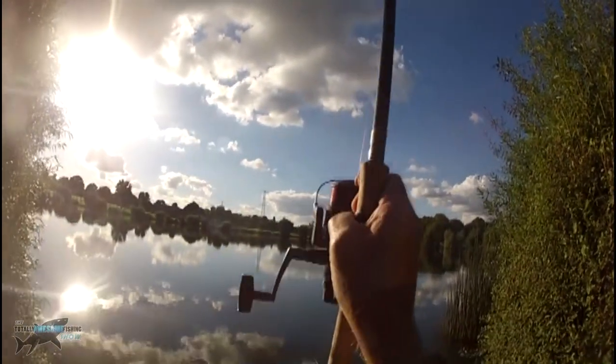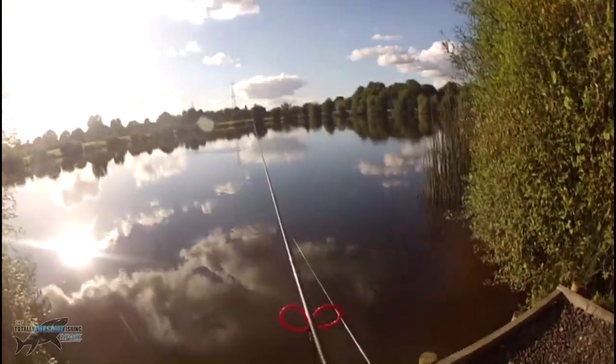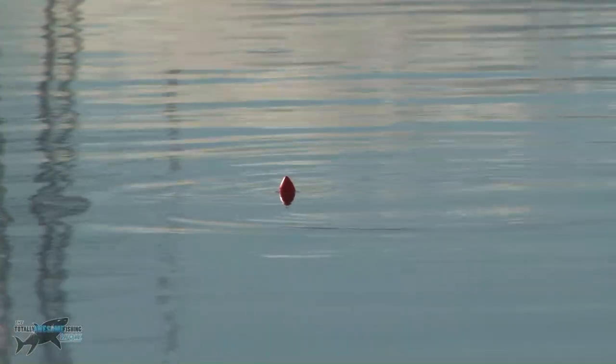A nice even cast - just lob it out. Don't go for distance necessarily, go for accuracy. That is what catches matchmen so many fish. And of course I've got my sleeper rod just down on the right, laying on a little buzzer there. There you can see the roach - all I need to do now is add a carp.